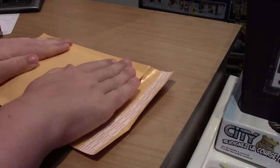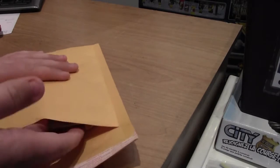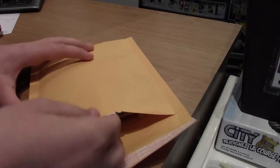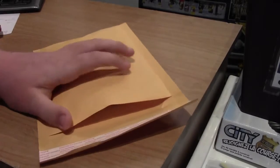I'm going to adjust it and flatten it. I'm going to slip my order, my thank you order note, and my business card in.